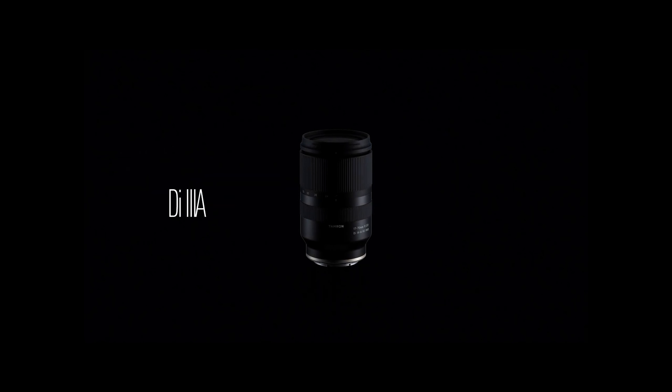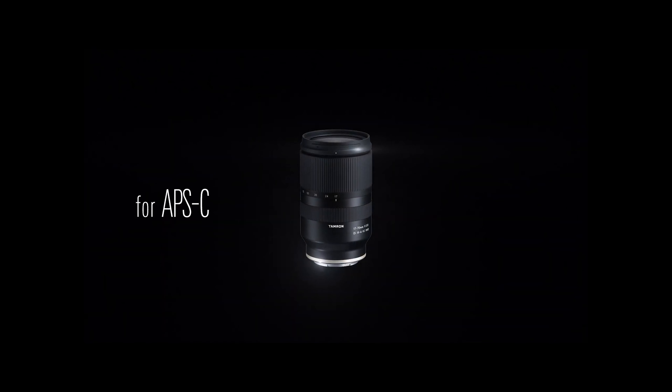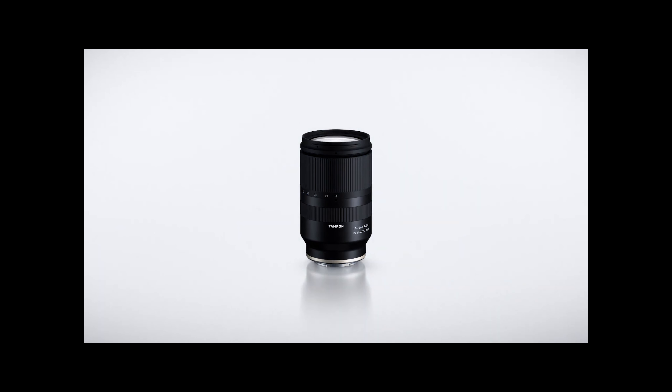They announced the lens yesterday and I already know a few YouTubers have got their hands on one already, so we'll be starting to see a lot more test footage coming from it. It's going to be under $800, around the £700 mark in the UK, and I could not be more excited.